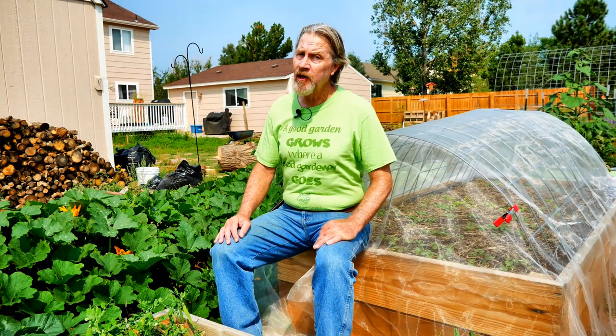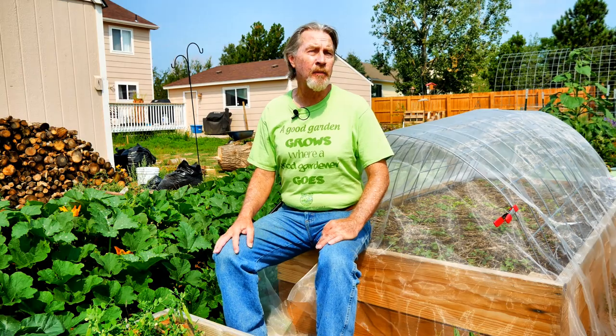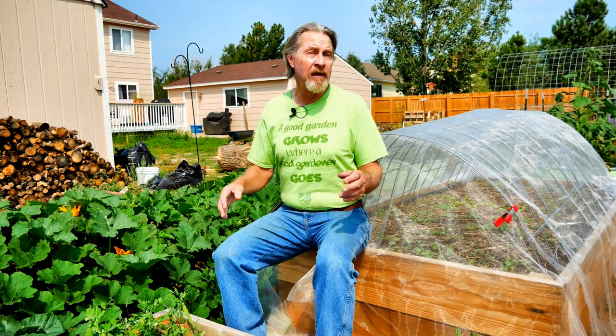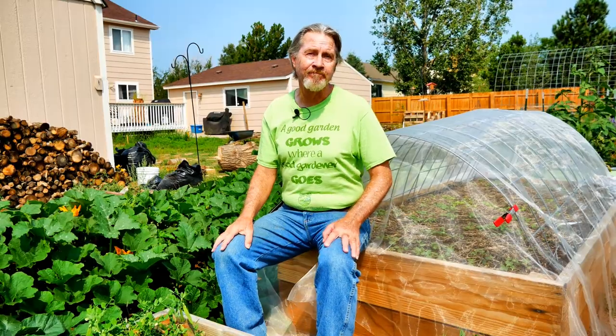If you're concerned that you don't have enough pollinators in your garden, or if you want to collect pure seed, or if you just want to have fun, this might be what you're looking for. Hi, I'm Gardener Scott, a master gardener who discusses everything gardening so that you can become a better gardener. Today, let me show you how to hand pollinate squash.